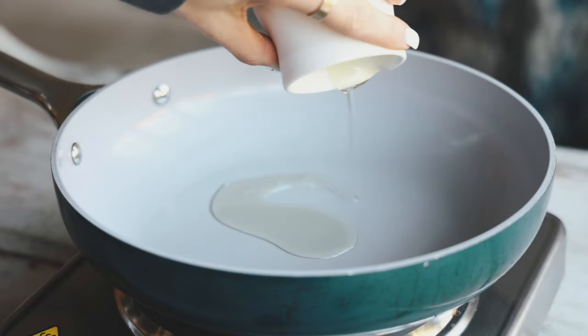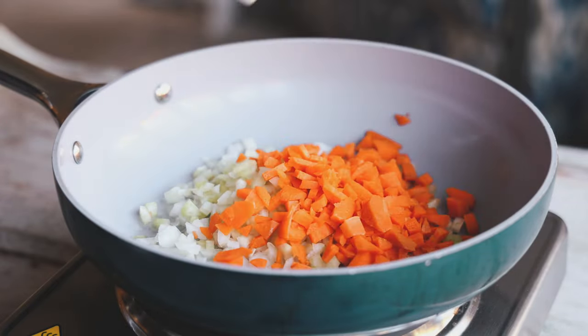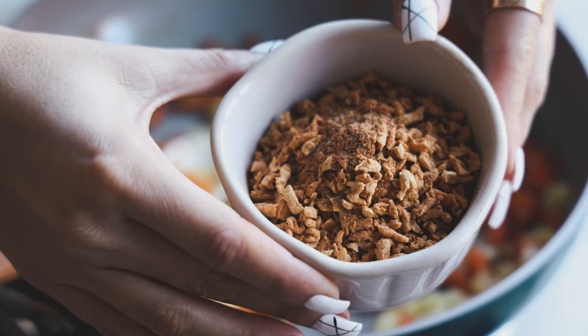In the meantime, let's get started on our pumpkin bolognese. We're going to add some olive oil, onion, celery, carrots, and minced garlic into a pan and sauté that for about five to seven minutes until it gets really nice and fragrant. That's the starter of this sauce.